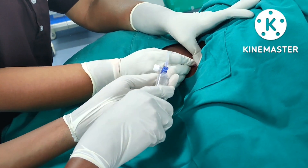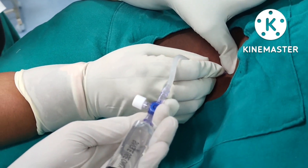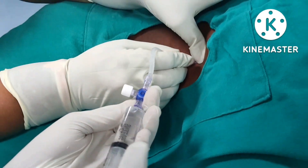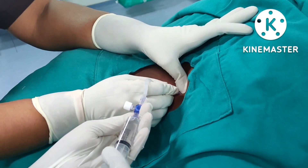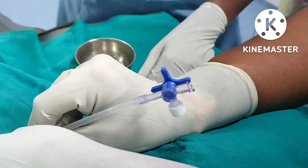Once the patient reports a shock-like sensation in the fingers, I am giving the drug after withdrawing. We can see the free flow of the drug, and now we can see the backflow.